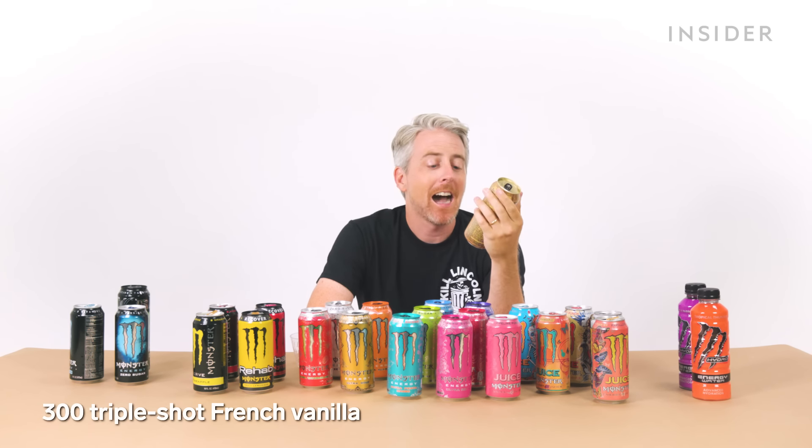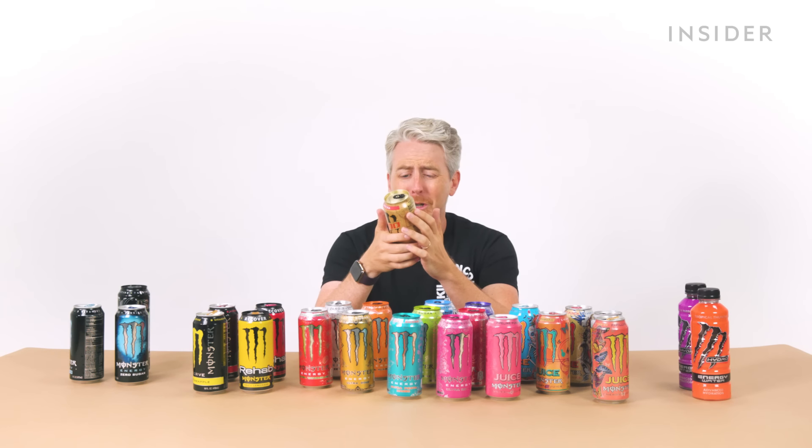I got the 300 Triple Shot Mocha — 300 milligrams of natural caffeine. It says shake it up. If you're at work and you see any one of your fellow employees walking in the morning drinking one of these, it's time to find a new job because that guy is going to flip out.